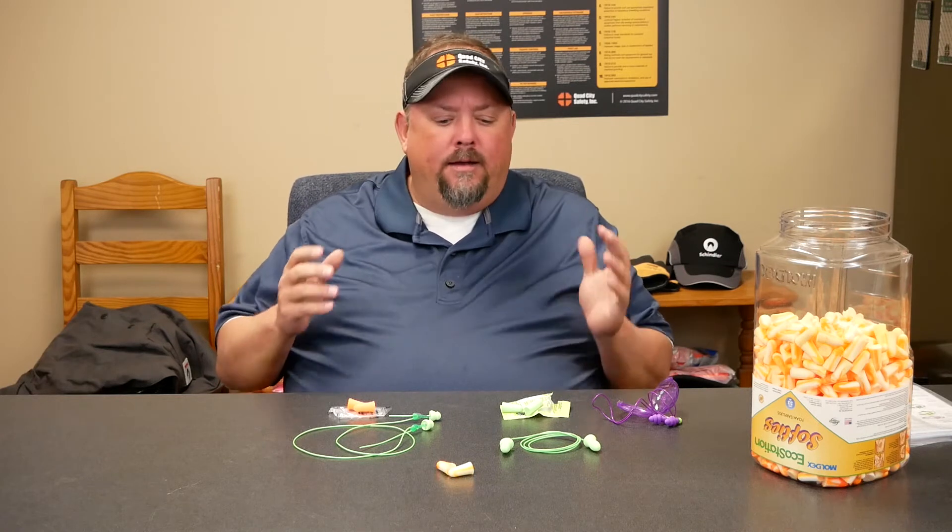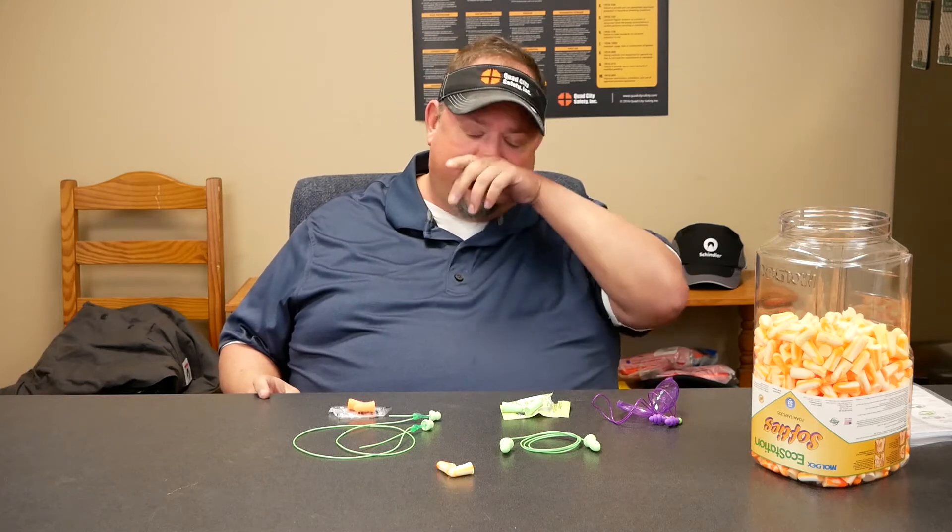Hey, it's Dave with Quad City Safety here to talk about earplugs. Let's say that we're required to have a hearing conservation program and we suddenly have to have earplugs. There's some questions that arise and one of the biggest questions is, do I have to have more than one type? While there's not really a specific mandated amount, you want to give choices.